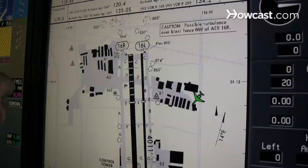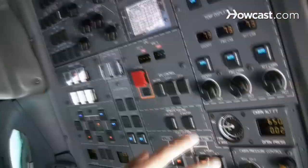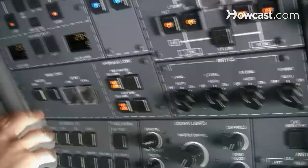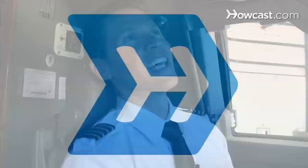Our overhead panel — everything is organized in a real logical fashion. Your air conditioning is together, your fuel system is together. We have the ability to heat up the leading edges of the wings and the leading edges of the engines, which allows you to remove any sort of ice. You can start your engines over here. External lights are grouped in this one area. Everything's grouped together so you just don't have to go hunting around the cockpit to find switches — you should know pretty much where they are.